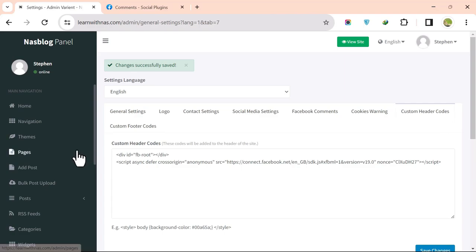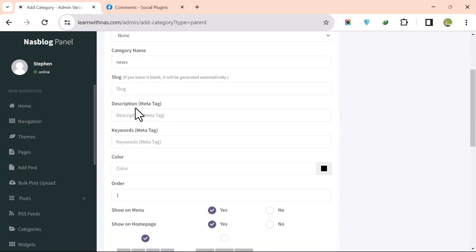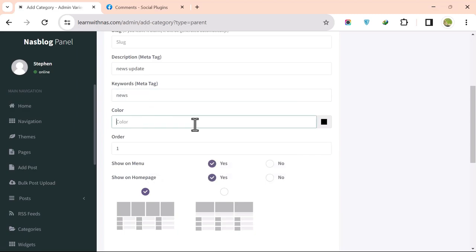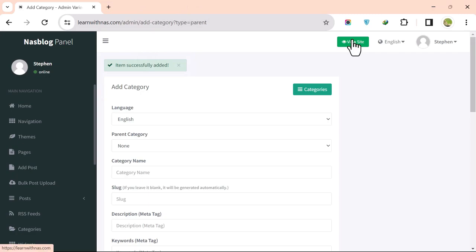To make a post, first create a category. Click on Categories, then Add Category. Enter the category name — for example, 'News' — add a meta description and meta keywords for search engines, choose a text color, select the home page display option, and click Add Category. The category will now appear in the home page menu.